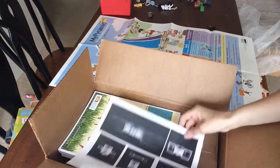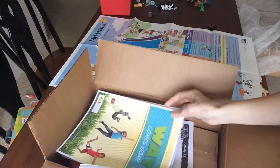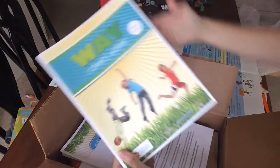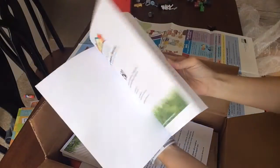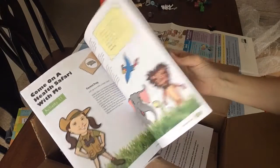We have the Way Comes Home parent guide, so I'm going to give you a peek inside. It's in color.